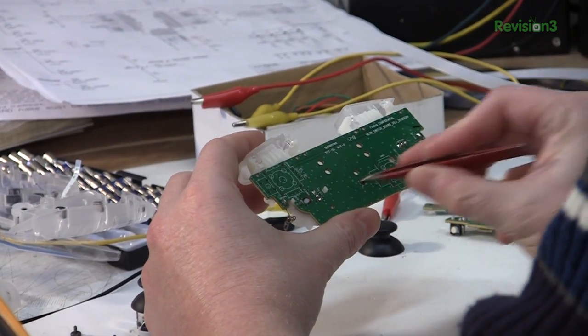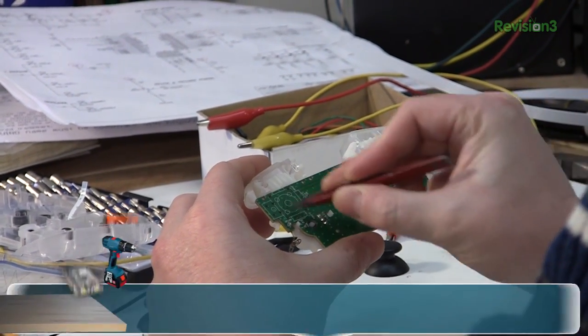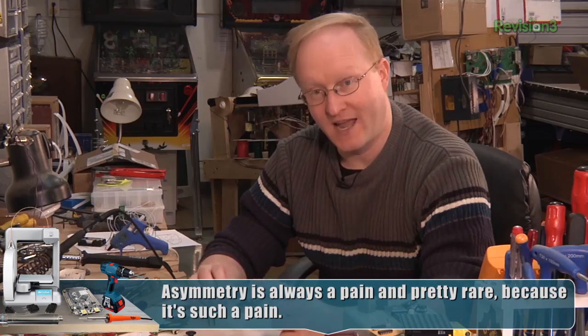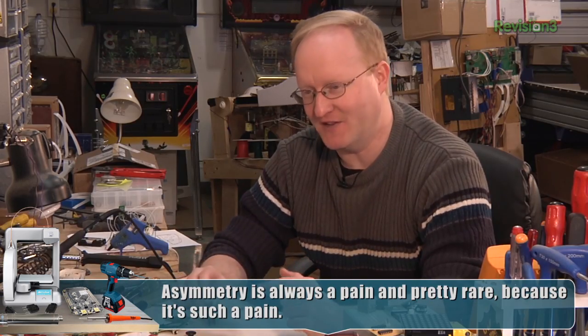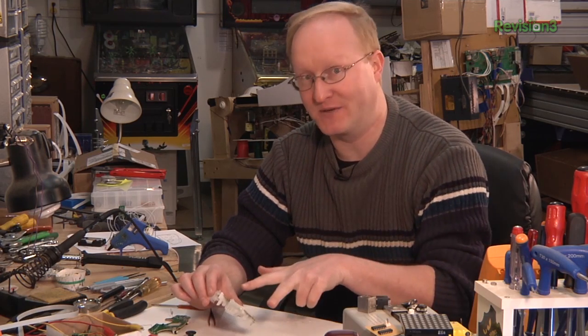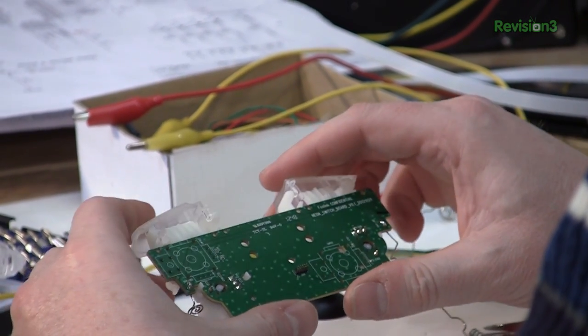I don't see why they couldn't have just had this one down here and this one down there. I know they're trying to not hit these parts, but that would have been so much more straightforward. We can't get around this because those values are hard-coded into the Bluetooth module. So we have to have these potentiometers in this position moving these amounts in order for it to work.